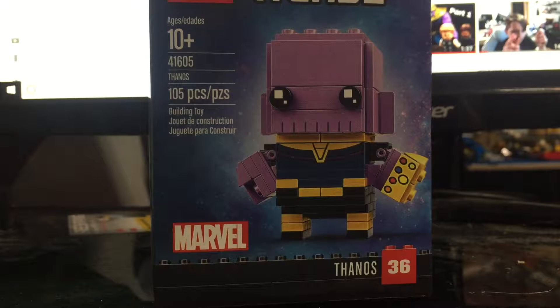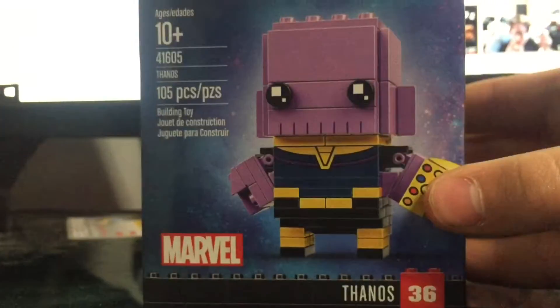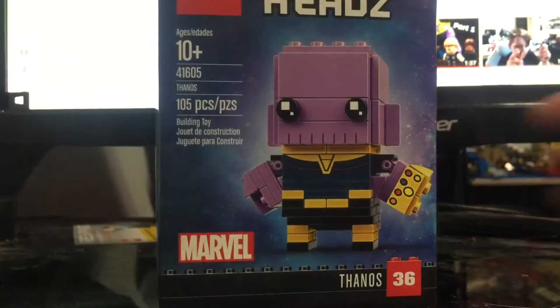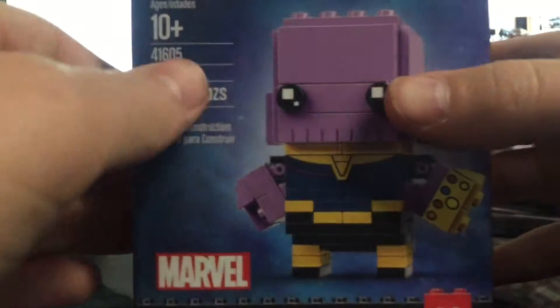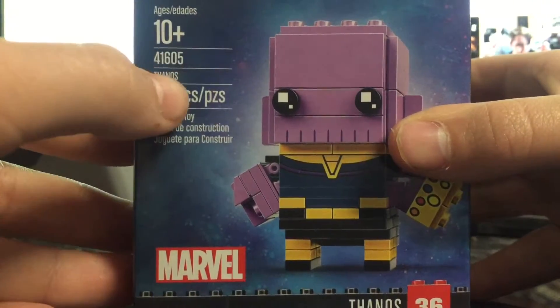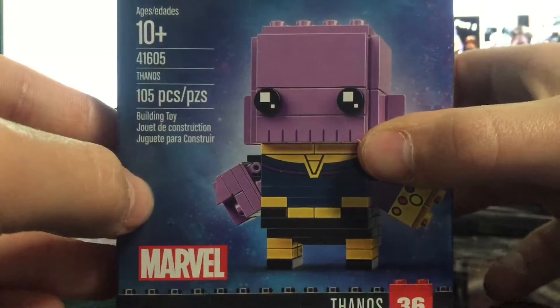Hey guys, Kyle Lego Productions here, and today I have this set here: Lego BrickHeadz Thanos from Infinity War — great movie by the way, you should go see it. This is ages 10 and up, set number 41605, Thanos, 105 pieces for $10. Pretty good deal.